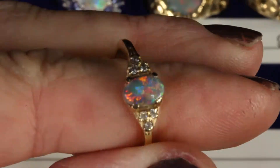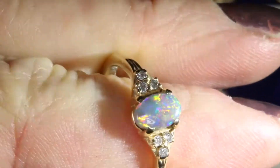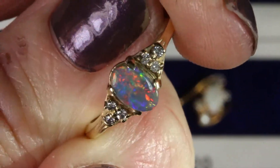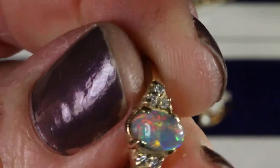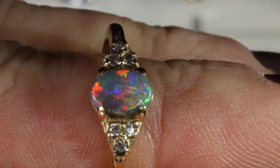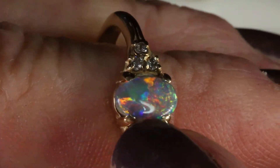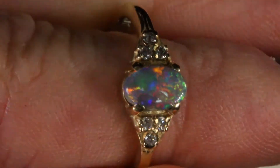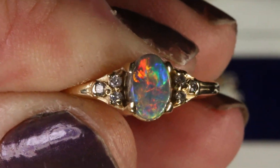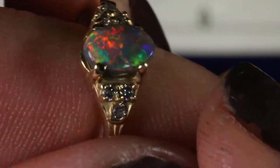This beautiful engagement ring has a solid black Australian opal from the Lightning Ridge mine. I have a very good opal source — as you can see, this is a beautiful opal, just gorgeous. It has all of the colors; look at even that purple there. The way we rate black opals is on an N scale, the N being the color of the background. See how it has a dark gray background — I would say this is about an N3 or N2. N1 would be jet black where the background has no color, and N9 is a white opal.